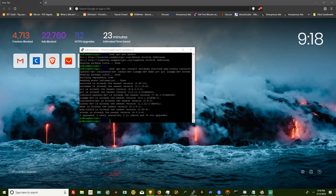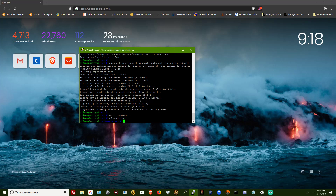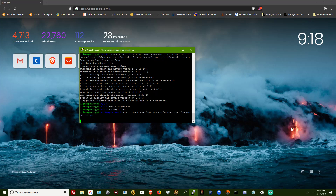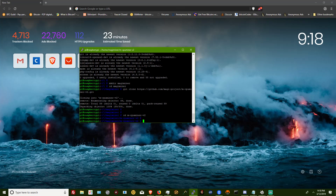Next, we're going to want to make the directory for our miner. Then we're going to want to cd into that new directory. We're going to clone the GitHub, then cd into that new folder.